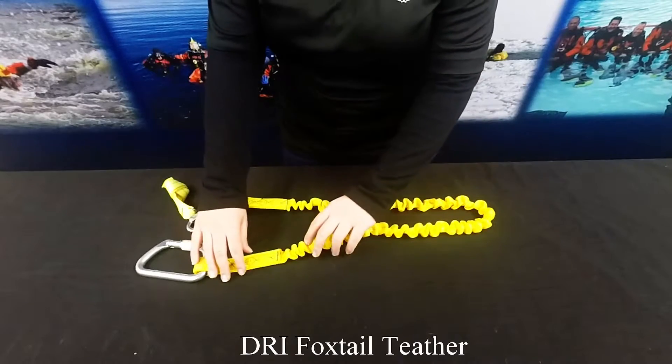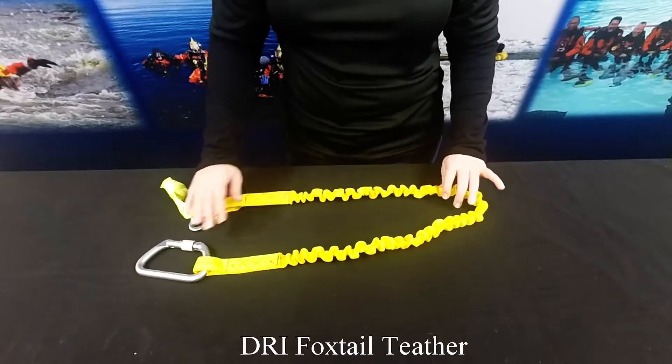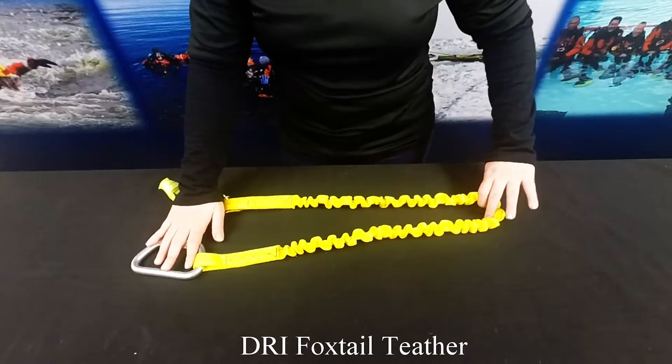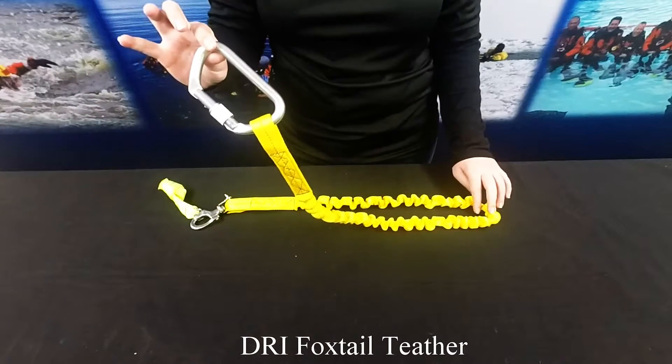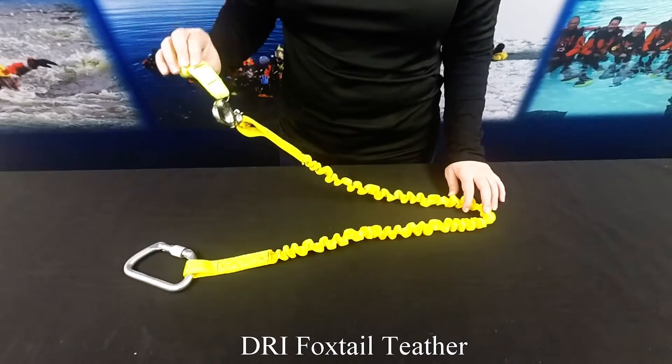It is constructed of 1 inch tubular webbing in a high visibility yellow. It is elasticized, 41 inches compressed, 68 inches extended, and to be used with a locking aluminum carabiner as well as a snap shackle with clevis pin.